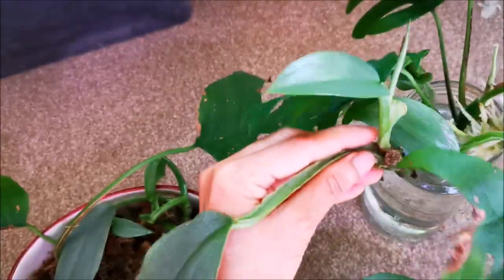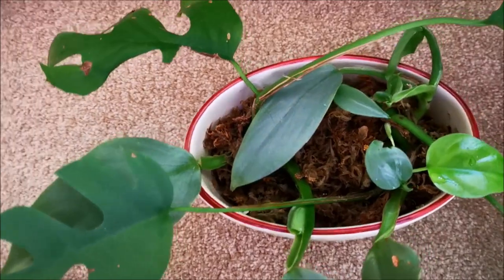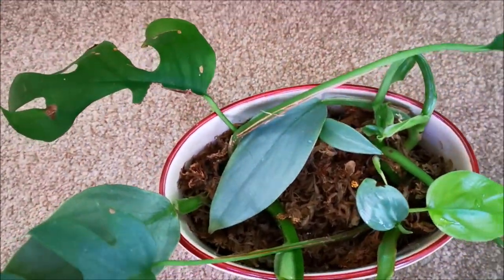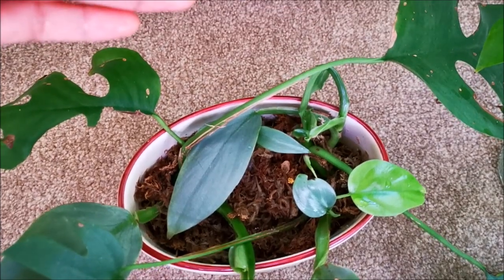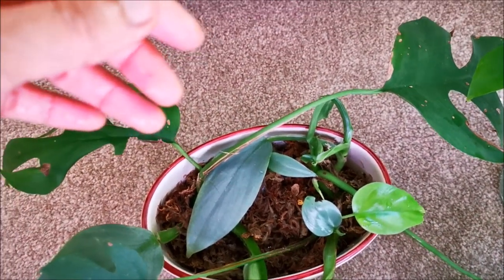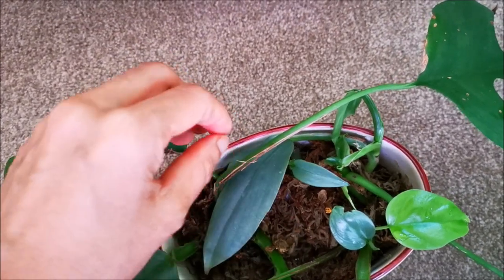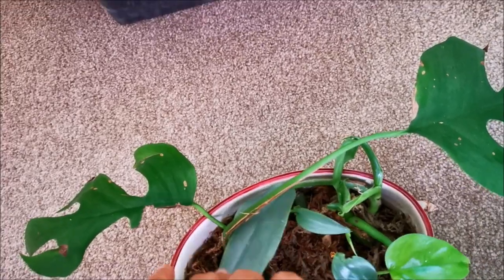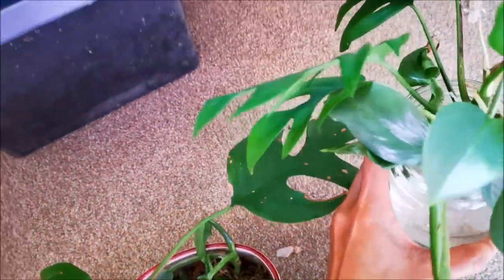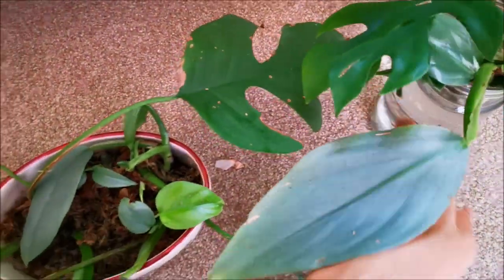So let's take a look at those cuttings in moss. The only thing I don't like about moss propagation is that you have to take it out of the moss every now and then just to have a peek and see what's going on down there. But with warm water it's easy — just lift it up and you can see everything right away.